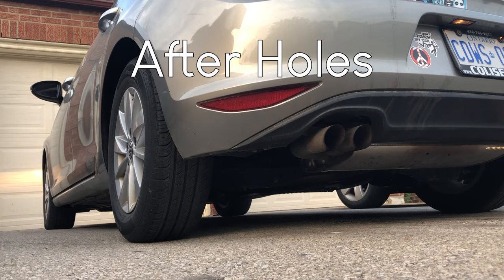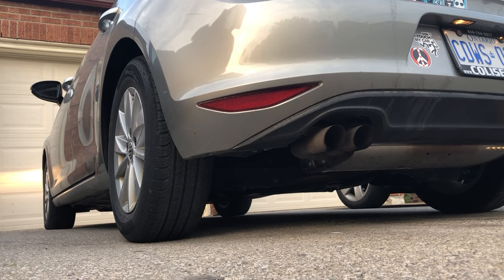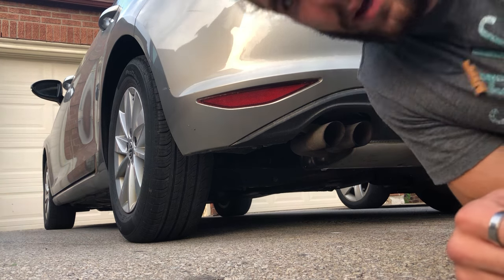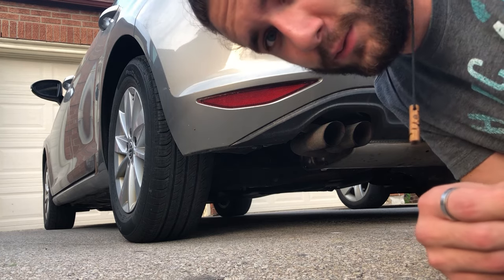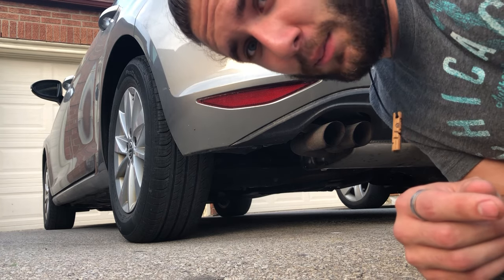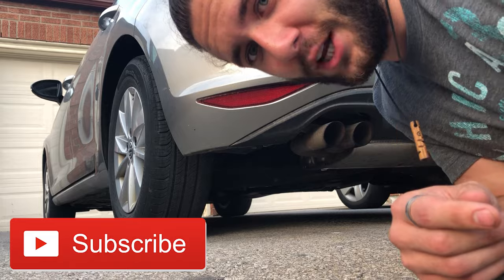That was pretty sick. For free, I'll take it — it's free. Sounds way better, I'm happy with it. Hope you guys like this video, if you did please like and subscribe. Catch you in the next one.